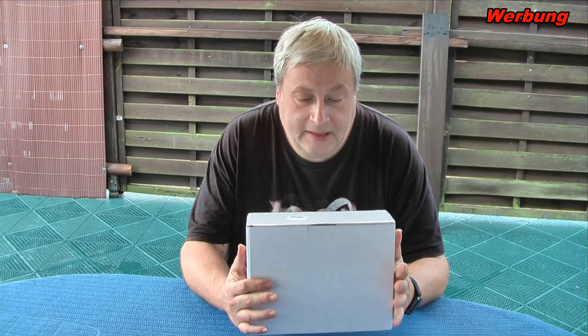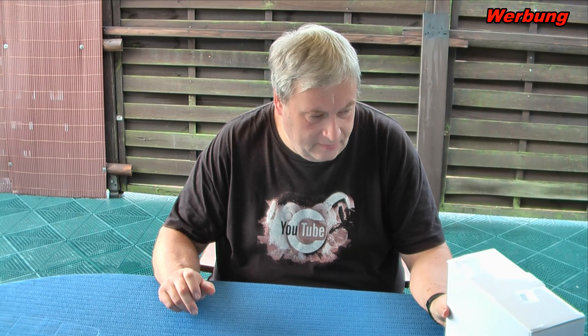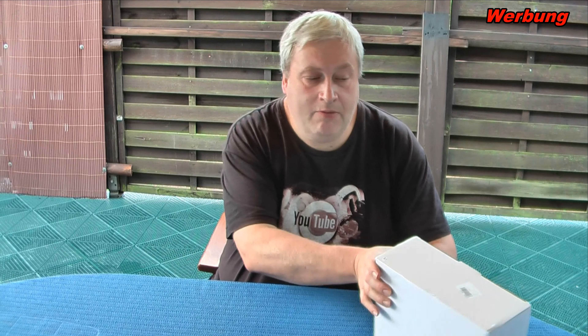Ich glaube selber nicht ganz daran. Aber was soll ich sagen, es steht hier neben mir. Hier ist der Karton. Der ist vorgestern angekommen. Ich hätte sofort mit dem Video losgelegt, aber ich war nicht so sehr fit – ich habe die Grippe hinweg gerafft. Das geht jetzt aber langsam wieder besser, und jetzt habe ich mir gedacht, als erstes muss ich euch das mal zeigen. Unboxing ist ja nicht so mein Fall, das wisst ihr schon, deswegen will ich das auch im Minimum beschränken.